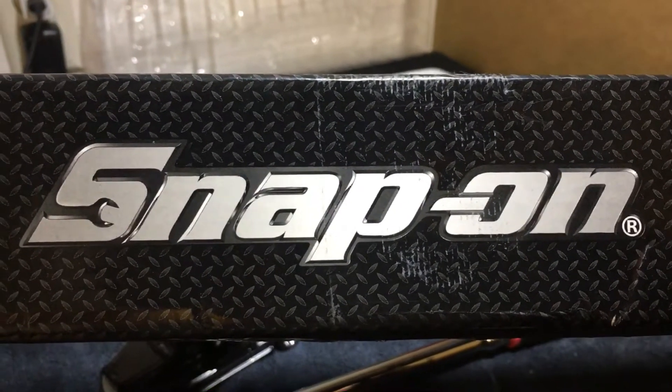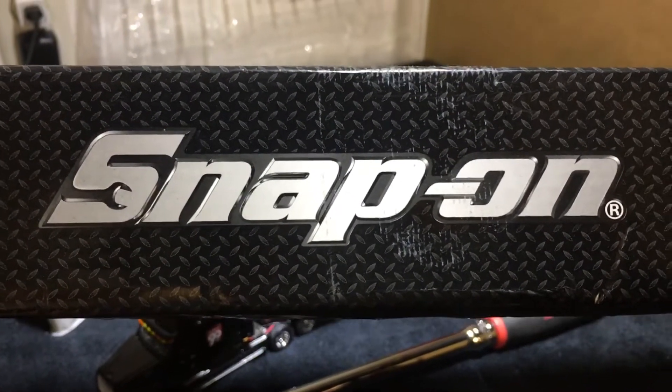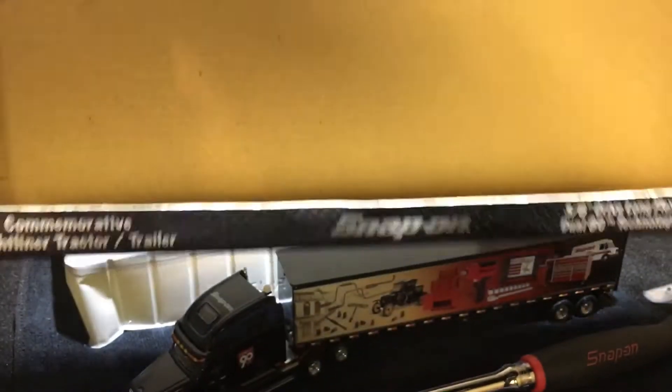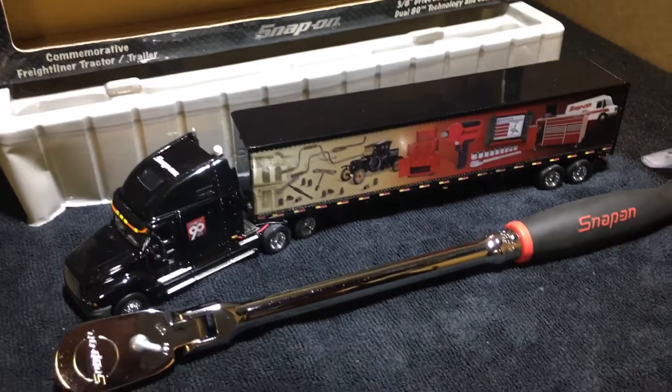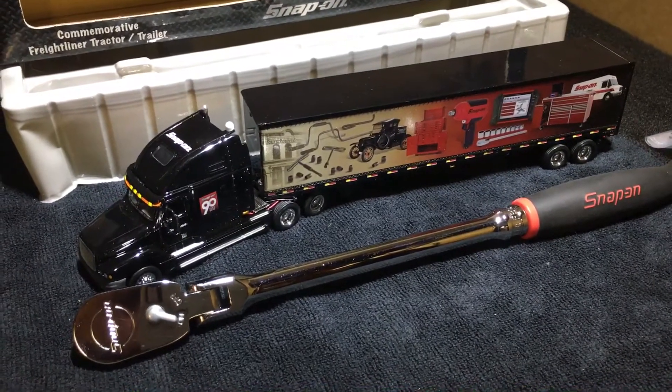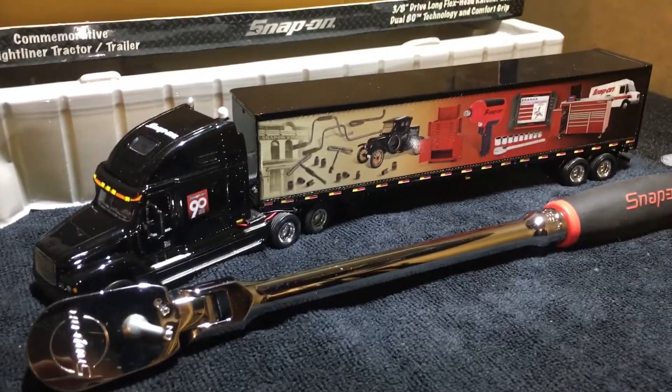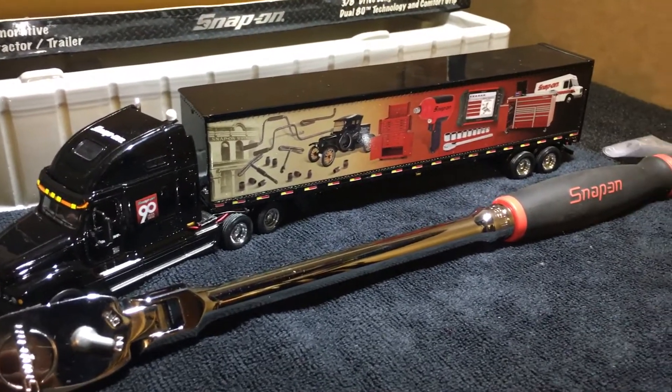What's up YouTube, it's your boy Frankie M. I got a little something for you guys today from Snap-on. I've never really seen this but check this out guys — I'm doing this off my iPhone. I just picked this up about a week ago.